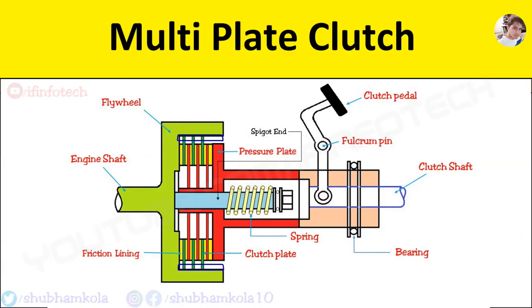Multi-plate clutch is a modification of the single plate type clutch. Due to the increase in the number of friction plates, the friction surface increases the torque transmission capacity while the size remains fixed. The size of the clutch is reduced for the same power transmission as a single plate clutch.